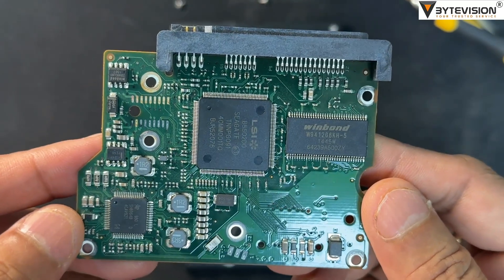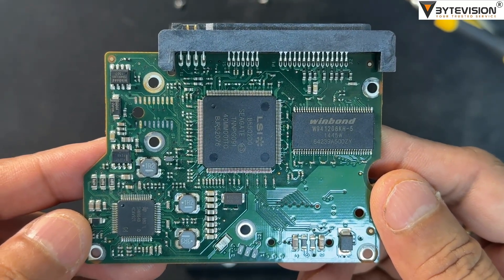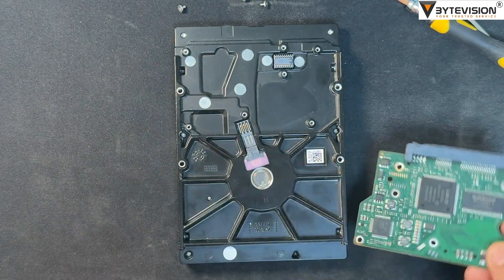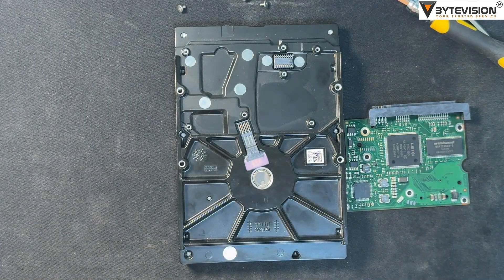Common symptoms of a PCB failure include: the drive does not spin up or makes no noise, the drive makes a short quiet ticking sound, or there is a burning smell or visible burn marks on the PCB.